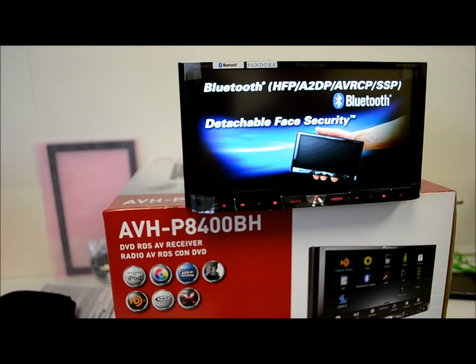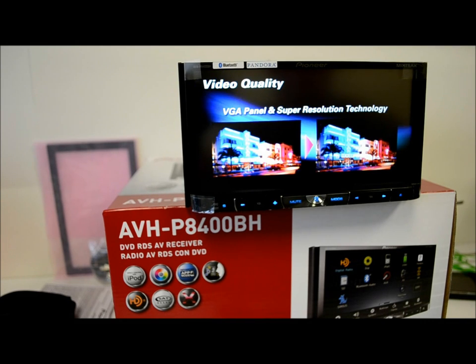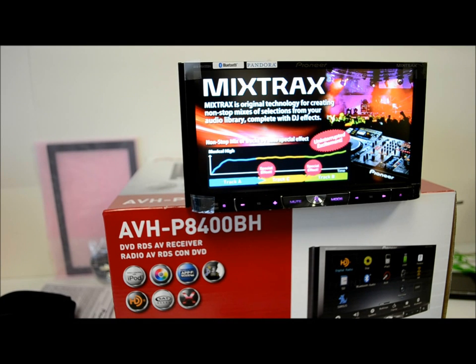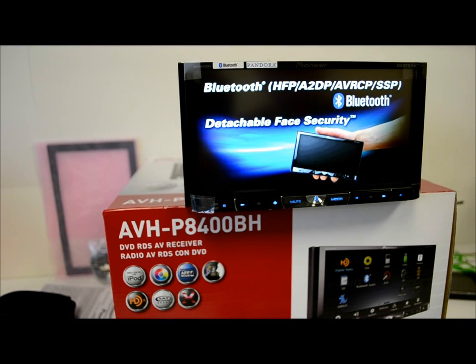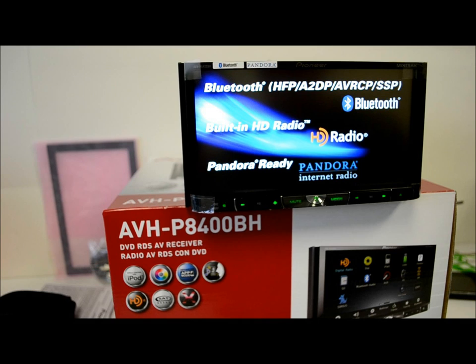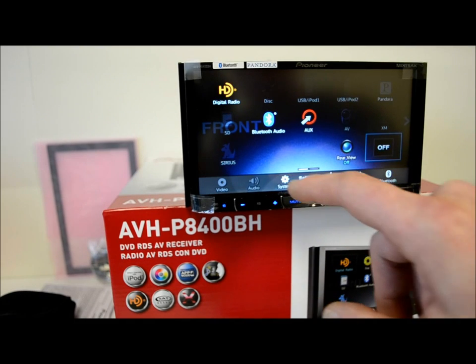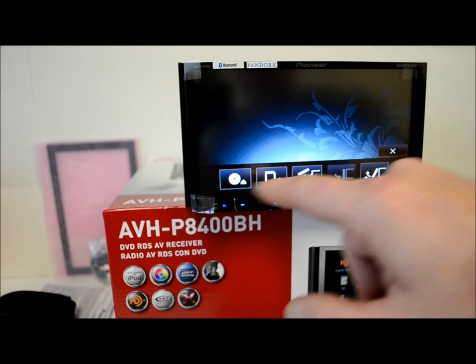Some of the cheaper Pioneer models have been plagued by ground loop problems — they'd be like little noise generators and you'd really have to work hard to get that noise out of your system. I don't have direct experience with this one, so if anybody does, throw a comment in and let the rest of the world know, because that's what these honest reviews are all about. Also — there are two eject buttons on this unit, and I have no idea why, because they both do the same thing.